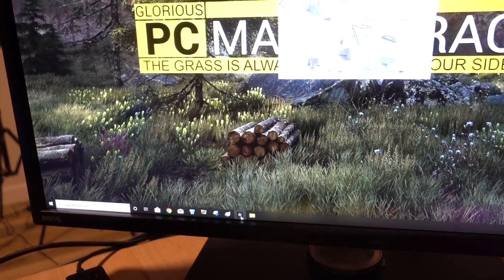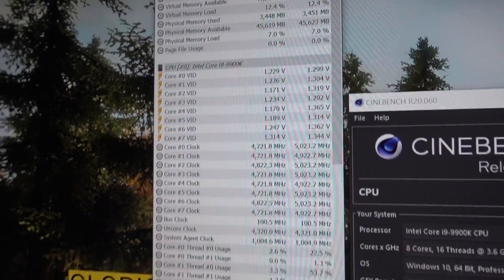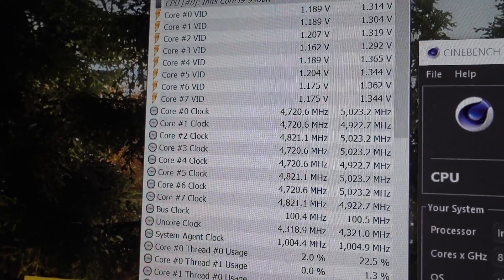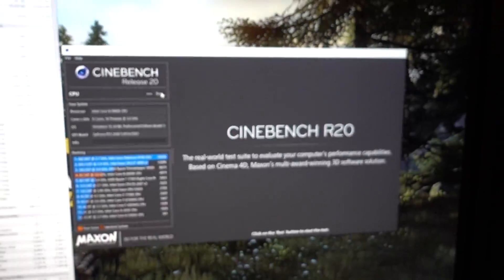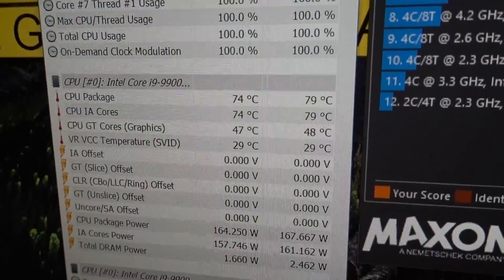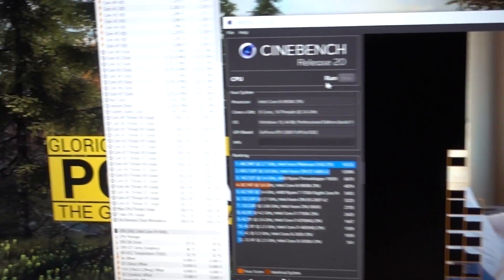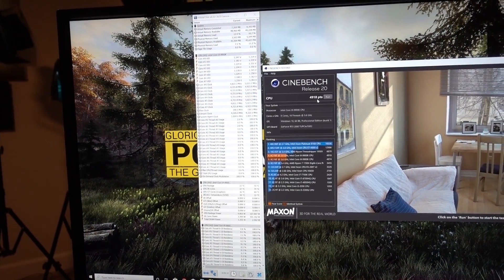I'm going to load up Cinebench so we can get a score to compare against my manual OC, and also open up HWiNFO64 to look at voltage, clock speed, and temperatures. You can see right here, just idling, we're hitting around a little over 4.7 gigahertz. So not quite at 4.9, although it is spiking up to 4.8. Let's see what happens when we click run. Our clock speed is at 4.7 still — we're not hitting 4.9 at all. Temperatures are in the 70s, a little higher than my manual OC. The VID is around 1.27–1.28, but we're not actually hitting the suggested frequency.